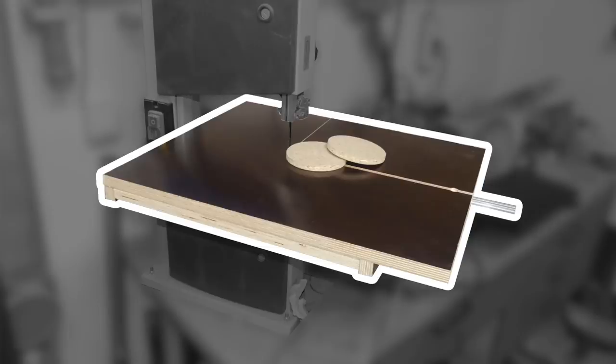Hi and welcome to iSBI. Today I'm going to make a circle cutting trick for my small bandsaw.